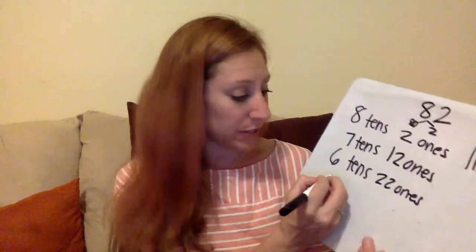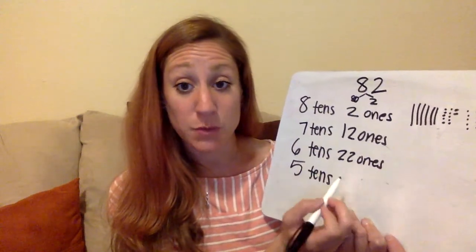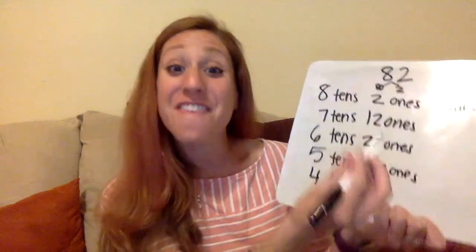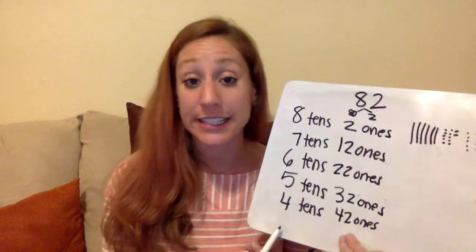So you can keep going with this: five tens would be 32 ones, four tens would be 42 ones. You can go all the way down — figure out the rest if you had three tens, two tens, one ten, or zero tens. You can also build this using cubes, using blocks, using any old thing you have in your house to represent tens and ones. You can practice by building those as well. It's really helpful to have those physical manipulatives to show exactly what's going on.